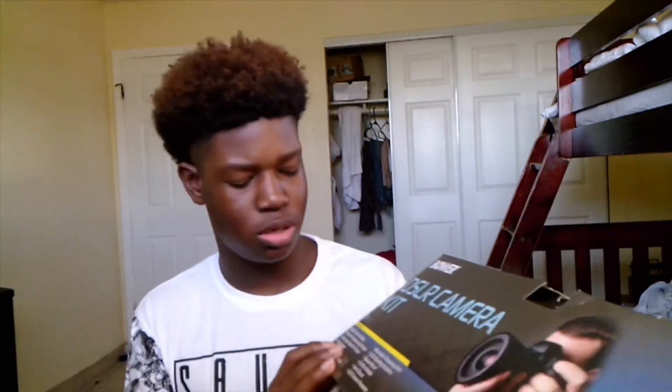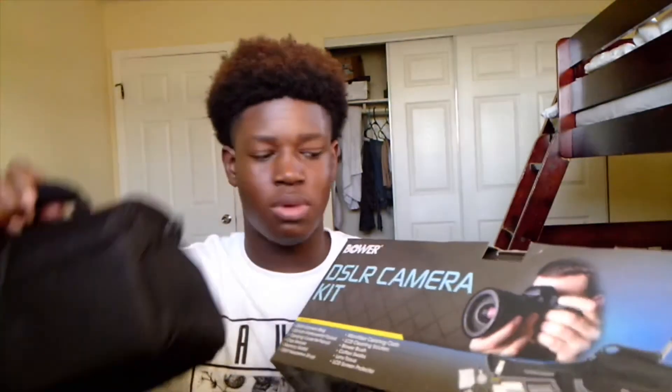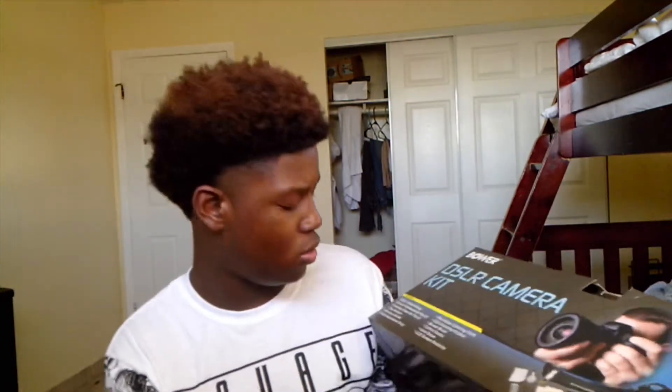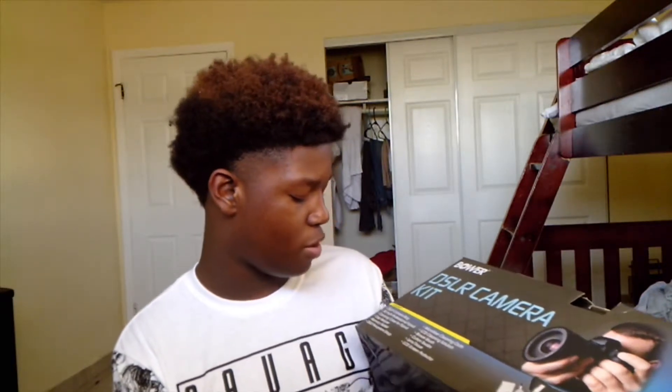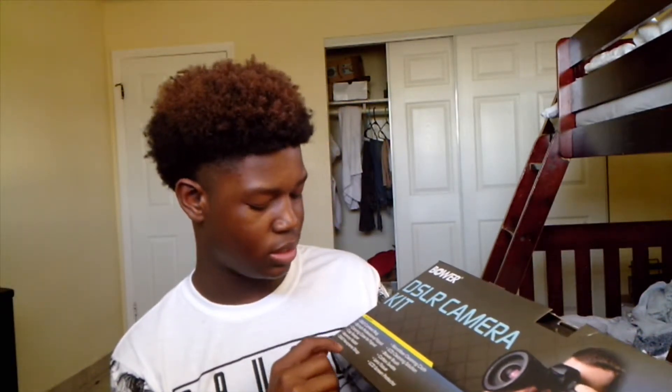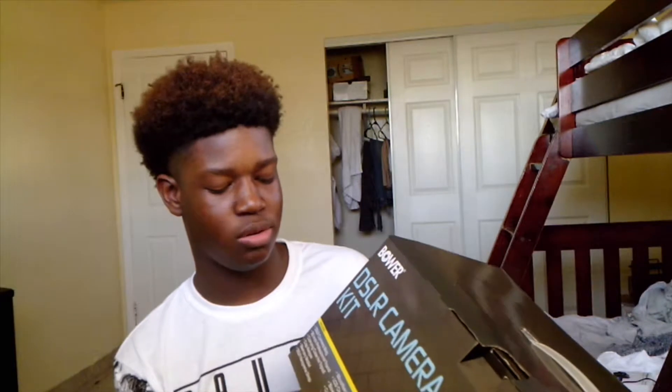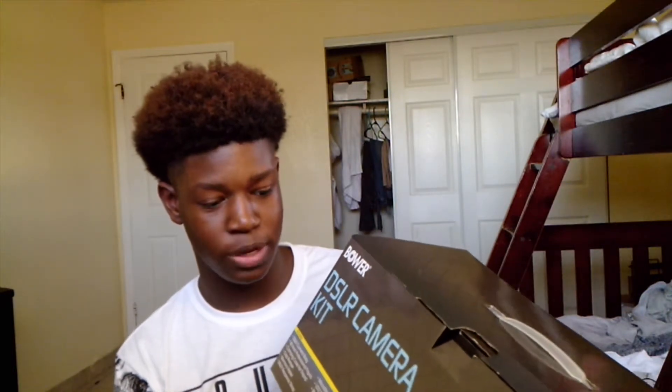It says it's a DSLR camera bag, which I just unboxed. It has a 50-inch professional tripod, which I just showed y'all, a carrying case for the tripod, a cap keeper, a memory wallet, a DSLR neoprene strap, a microfiber cleaning cloth, an LCD cleaning solution, a blower brush, cotton swabs — the things you put in your ear — lens tissue, and an LCD screen protector.